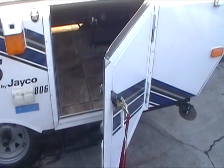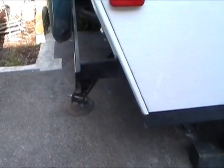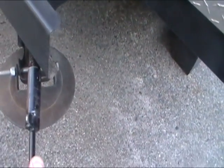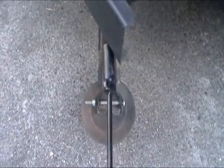Next, you will unlock the trailer and grab the key for deploying the stabilizer jacks. The key is located just inside the door. There are four stabilizer jacks located at all four corners of the trailer. Insert the key in the threaded parts and lower the trailer stabilizers.